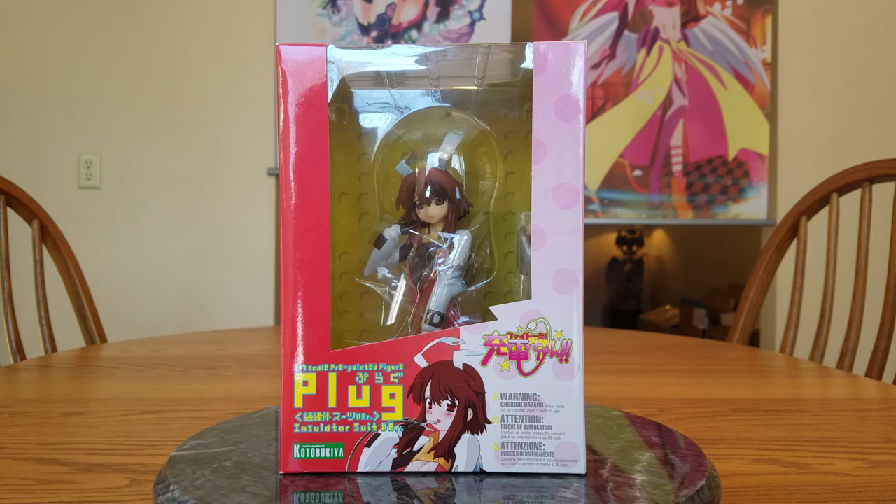She is manufactured by Kotobukiya and is a 1/7 scale. She was originally released way back in August of 2007, so she's almost 10 years old. She was later re-released September of 2009. I ordered her January 7th of 2017 from AmiAmi AB Quality. She was 2,180 yen or $19.47 — less than 20 bucks for a 1/7 scale figure.